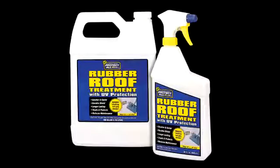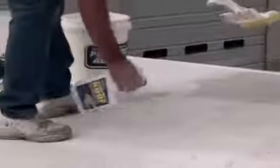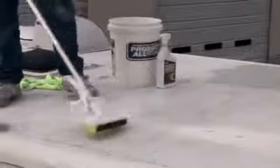Allow sufficient time for the roof to dry prior to using Protect All Rubber Roof Treatment with UV Blocker. The treatment process will require roughly 20 to 30 minutes and about 16 to 20 ounces of rubber roof treatment, available in 32-ounce and gallon-size bottles. Lightly spray the treatment to a section and spread with a clean, moist sponge mop, then continue the process across and down the roof.